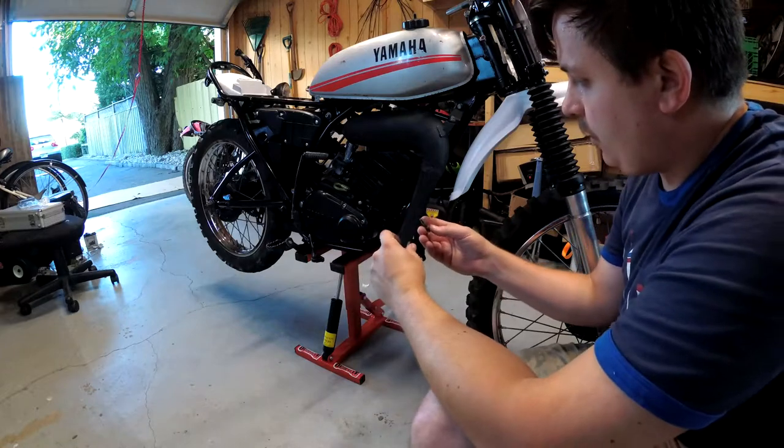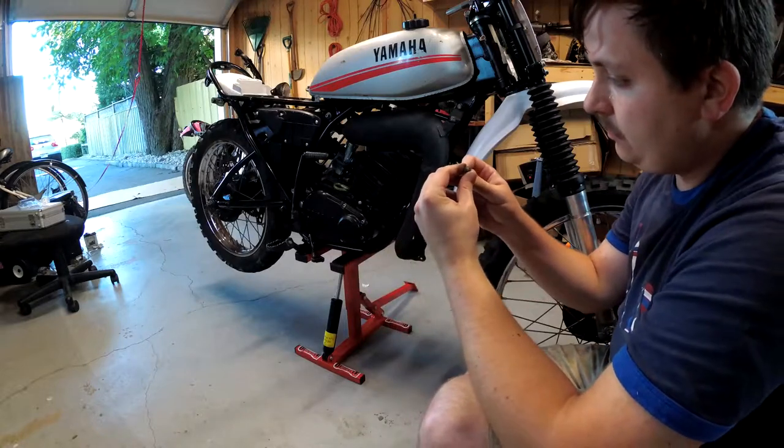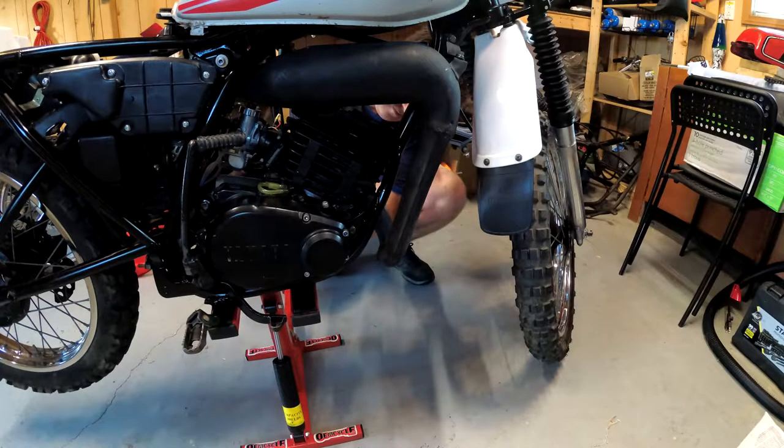I'm going to reuse the same exhaust studs simply because while I do have new studs, I don't have new nuts, and these nuts are well seized on there. The service manual doesn't specify the torque spec for the exhaust studs, so I'll do it by feel and tighten further if I detect a leak. However, it is calling for 7.5 foot-pounds for a 6mm thread, which is what these are — so I'll torque them down to 7.5 foot-pounds. Alright, the exhaust is all torqued down.